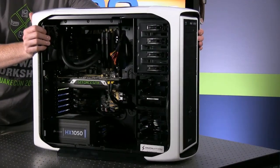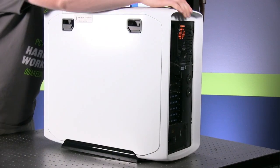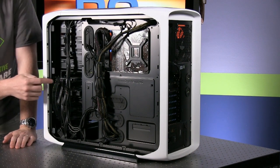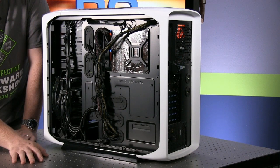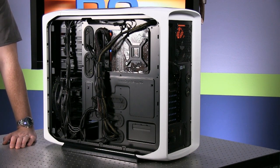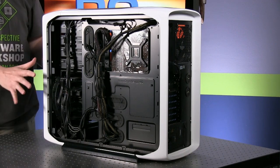Rotating around the back, Digital Storm does a good job with cable management. There are a lot of cables here — you can see access to your SSD, hard drive, and all the power cables — but they've done a good job bundling it all up and keeping it tight. Nothing's loose, nothing's going to move around in shipping, and it won't cause any airflow issues. A very well put-together system.